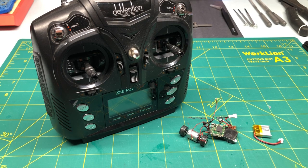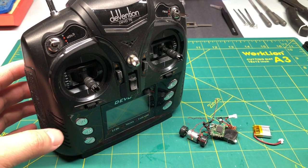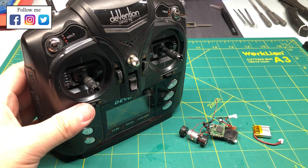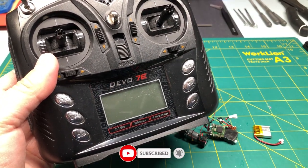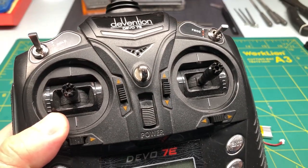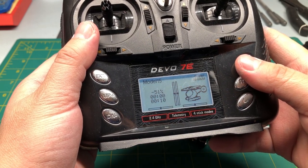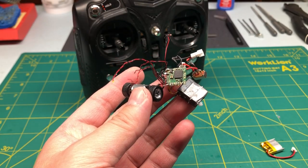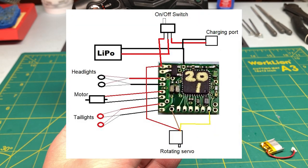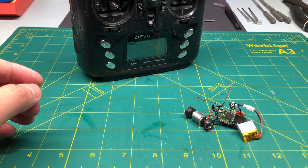A lot of you have asked if I could do a video on my transmitter and how I bind to the receiver. It's actually rather quick, simple, and there's really nothing to it. The transmitter I use is the Devs 7e, and I use version 5.0, which I believe is the latest version. After you have everything wired up as per the wiring diagram, install the battery and turn it on — the blinking light shows you that it has power.